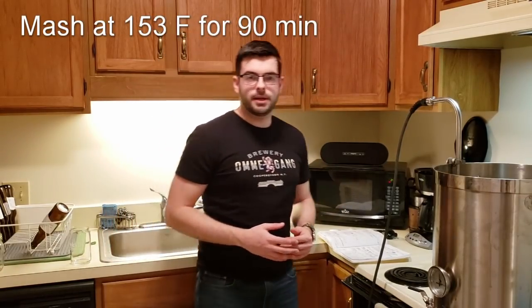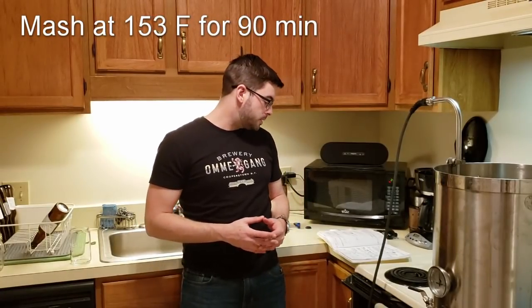We are going to mash this for 90 minutes at 153 degrees. Just an FYI — I always put the full recipe down in the description of the video. Feel free to check that out; it has everything all the way through fermentation and any post-fermentation stuff that I do, like dry hopping. So without further ado, I'm going to start heating up my strike water and adding brewing salts to it. Let's get this show on the road.